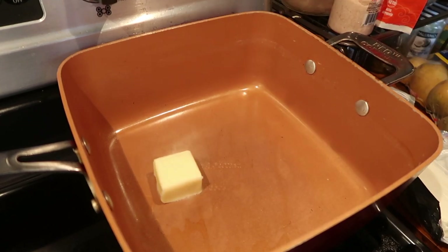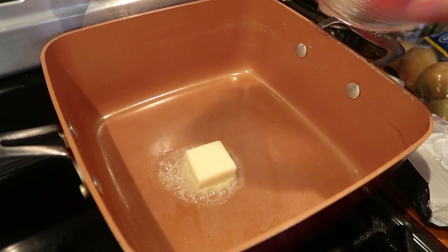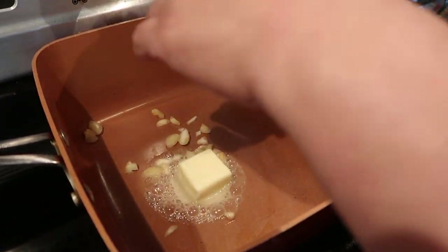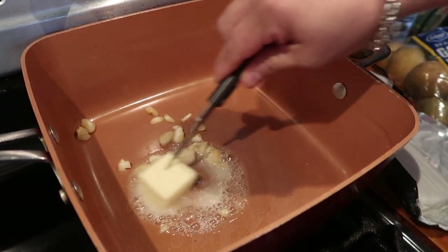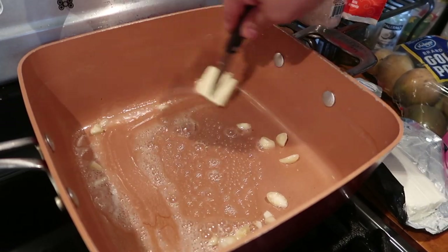So we're going to put a third of the butter. And I kind of chopped the garlic a little, not very fine, but as you can see just like so.